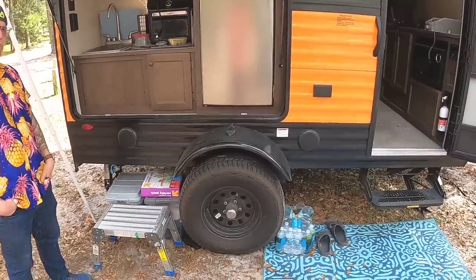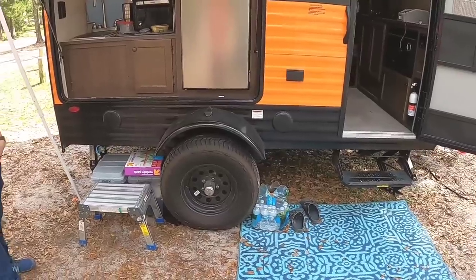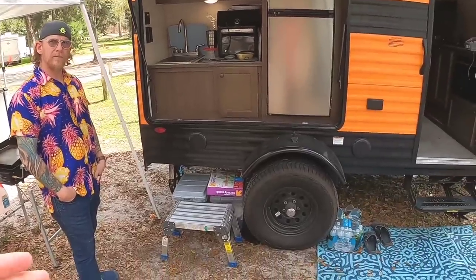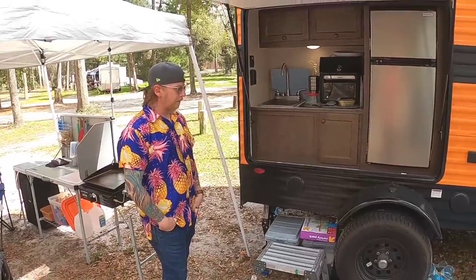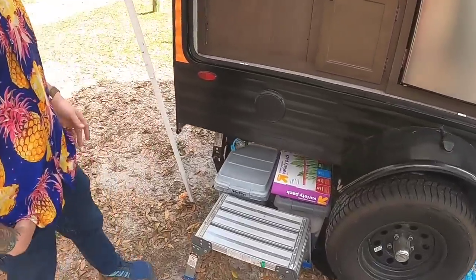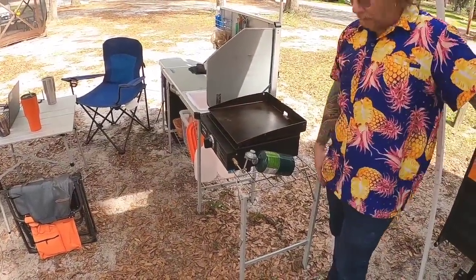Even though this is a small rig, what impresses me is they went ahead and put stabilizer jacks on all four corners, and to me that's very important. And the clearance here — this thing sits nice and high off the ground, which really makes it easy at some campsites. It looks like you've got a propane outlet right down here. Yep — we usually feed it into our camp chef two-burner as well to add to that if we need it.